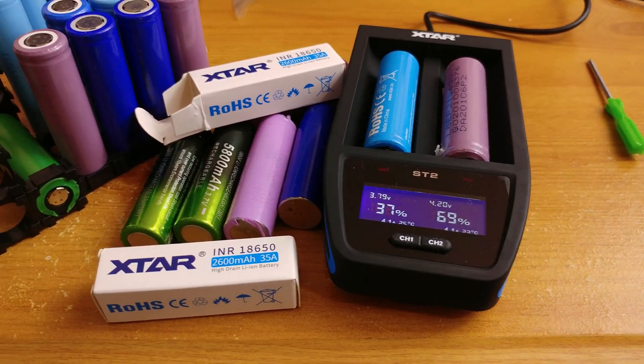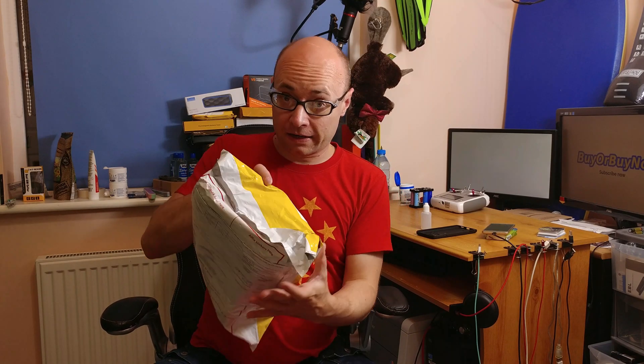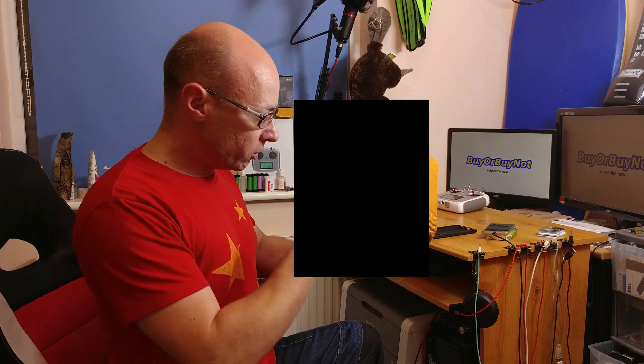X-Star ST2 18650 battery charger. So I finally got it. Let's see what we get inside. I got it open, probably by the customs, but they didn't touch the internal package. Now it's time to get it open.